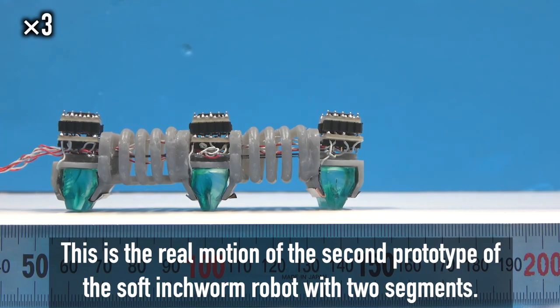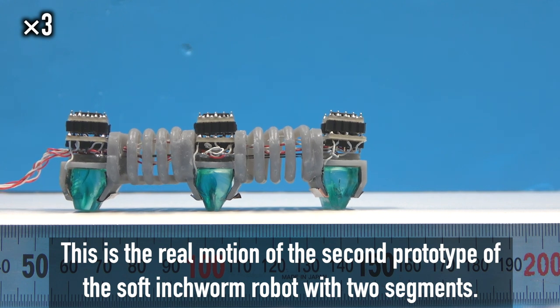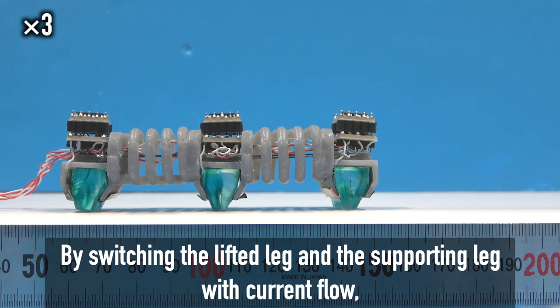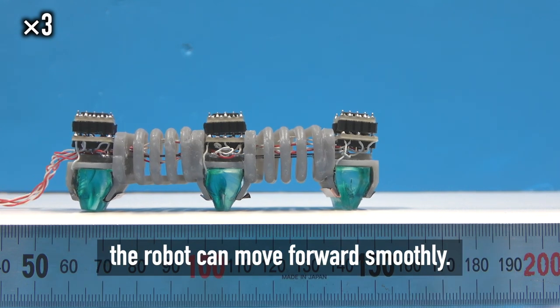This is the real motion of the second prototype of the soft inchworm robot with two segments. By switching the lifted leg and the supporting leg with current flow, the robot can move forward smoothly.